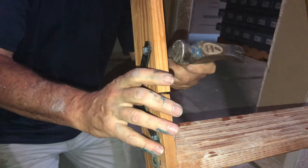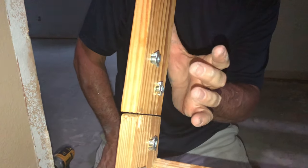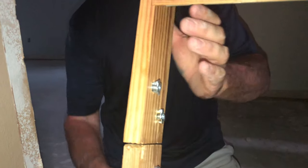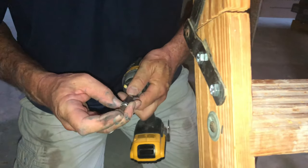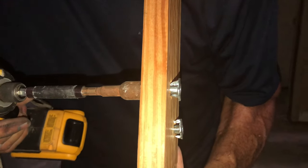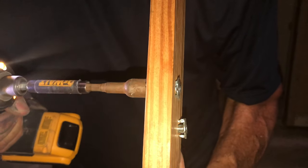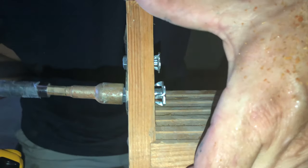Now you can either pound these in with a hammer. If this were oak or a hardwood, you'd probably need to do that. But this is just pine — it's soft. So I'm just gonna let the bolt pull the T-nut in, and just like that, we're gonna get this joint tight right here.